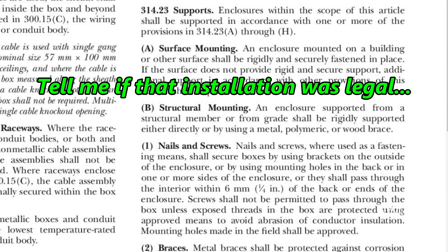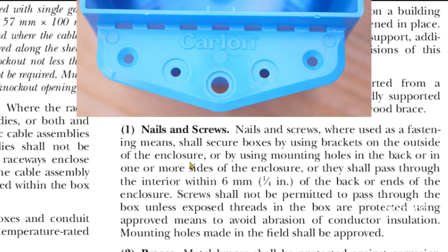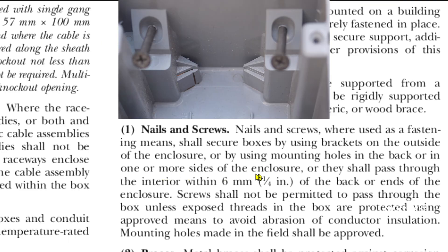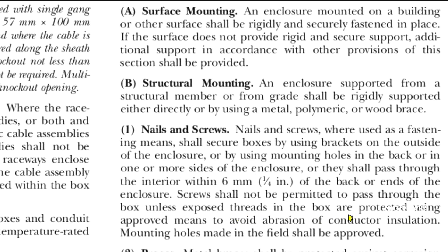So now I'm going to go to 2020 NEC Article 314.23 Supports, and I'm going to go to B1, Nails and Screws. Nails and screws used as a fastening means shall secure boxes by using brackets on the outside of the enclosure, or by using mounting holes in the back or in one or more sides of the enclosure, or they shall pass through the interior within 6 millimeters of the back or ends of the enclosure. Screws shall not be permitted to pass through the box unless exposed threads in the box are protected using approved means to avoid abrasion of conductor insulation.